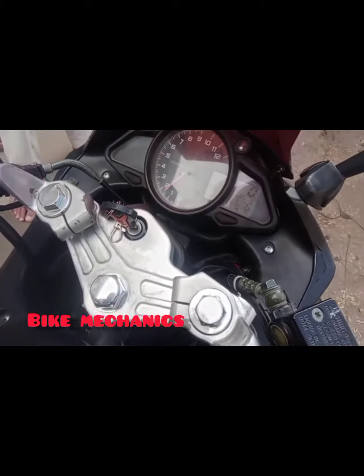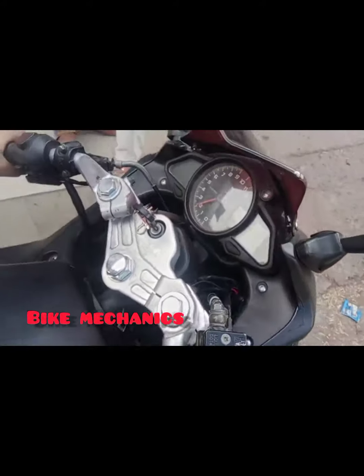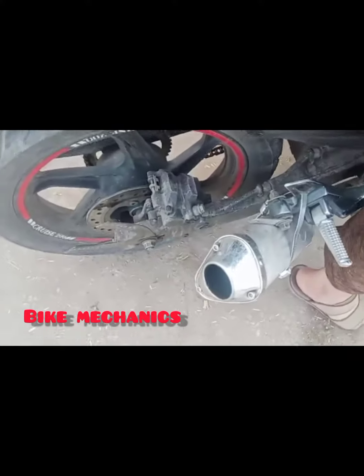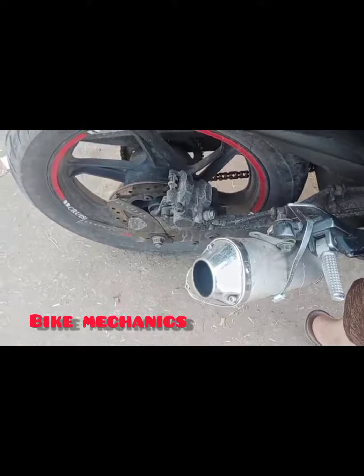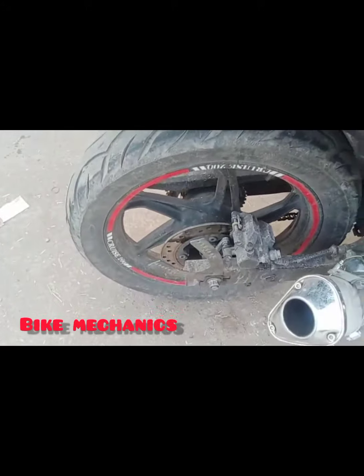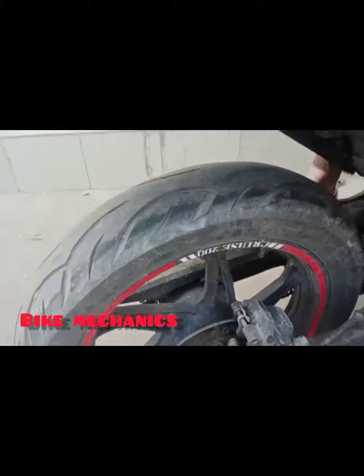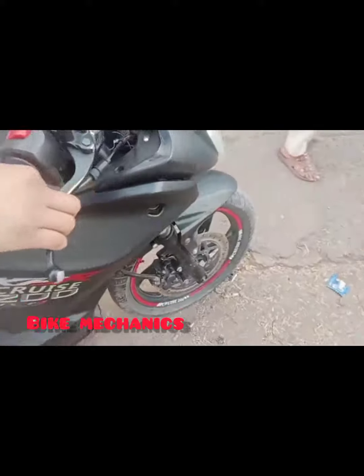It has a 200cc engine. The exhaust is built. The rear is a disc brake. The front is also a disc.